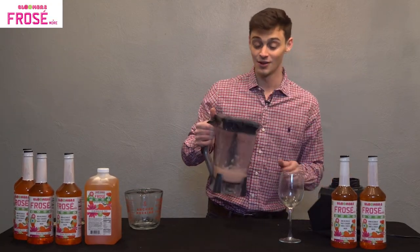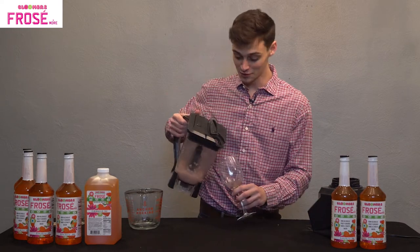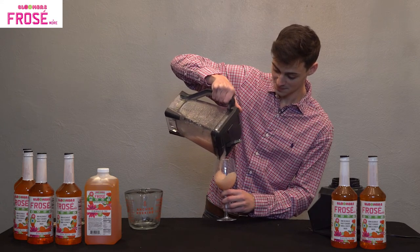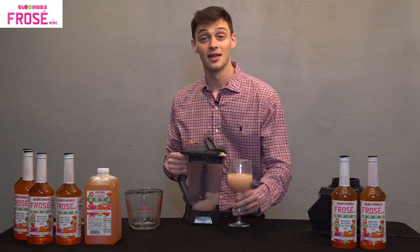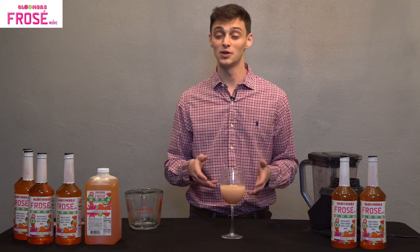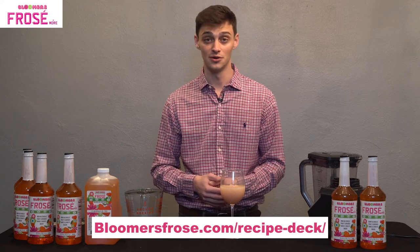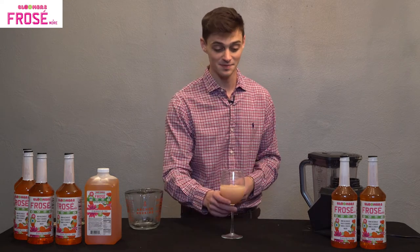Now that we have it smoothed out, we have our gluten-free vodka frosé. Just like the original Bloomer's frosé, I'm going to serve that into a nice wine glass. Cheers. If you were wondering about any other recipes beyond the four I showed you today, we are always updating our recipe decks throughout the year — we have seasonal winter as well as summer, and we're constantly making custom recipes too. So don't be afraid to reach out, or you can find us at bloomersfrose.com. Cheers.